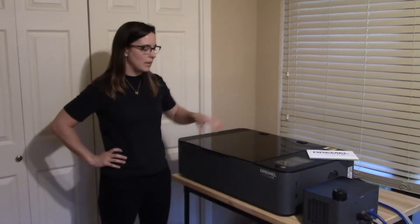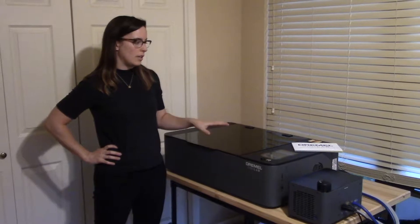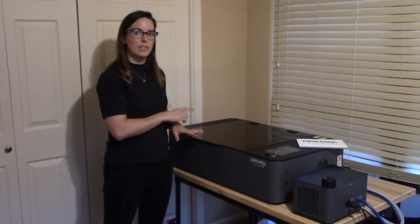Hi, so I've had my Dremel DigiLab laser cutter now for about a month and a half and I've been using it, so I thought I'd do an update video and just tell you about the experience. Last time you saw us unbox it, I got it all set up and ready to go, but it wouldn't actually do the test firings because you have to align it first.